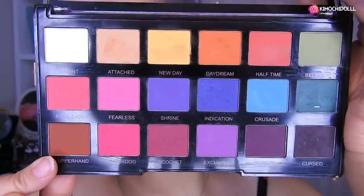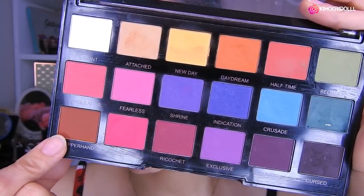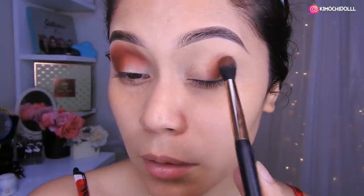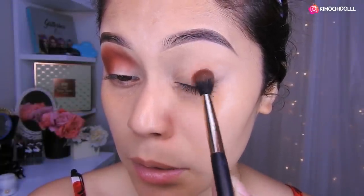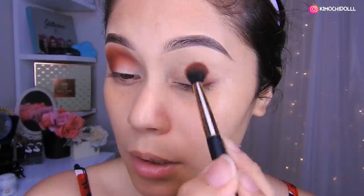Voy a estar tomando esta sombra de aquí, que es un marrón súper claro como pueden ver. Súper clarito, pero es un marrón súper bonito. La verdad es que esta clase de marrones me encantan. Entonces vamos a agarrar este color. Vamos a retirar un poco lo que tenemos en la brocha. Esta brochita de aquí, para las que quieran saber, es la de Otsuo. Vamos a colocarlo primero aquí encima de las pestañas, en formas redondas, y difuminándolo hacia arriba y también hacia los lados.